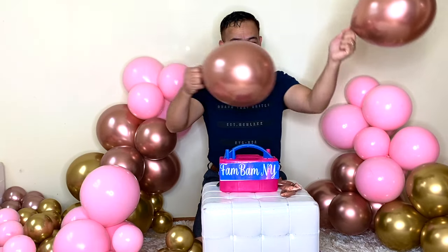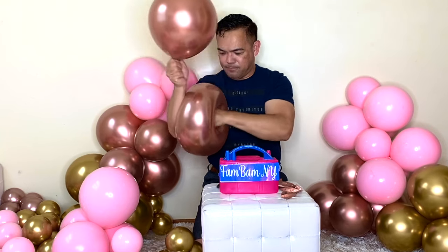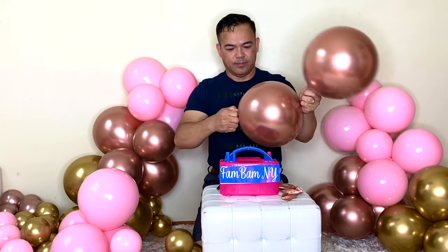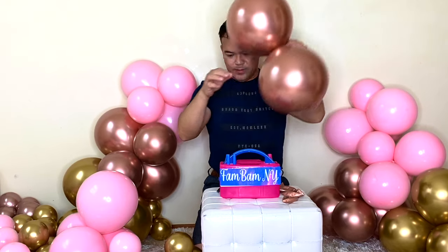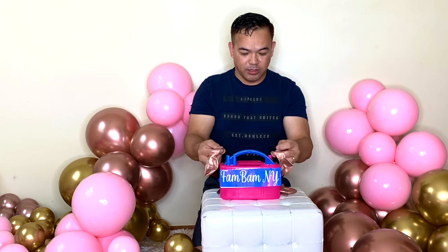So these clusters of balloon, you just have to make sure it's nice and round if you can. Put this one on the side, and then the other two is a little smaller.